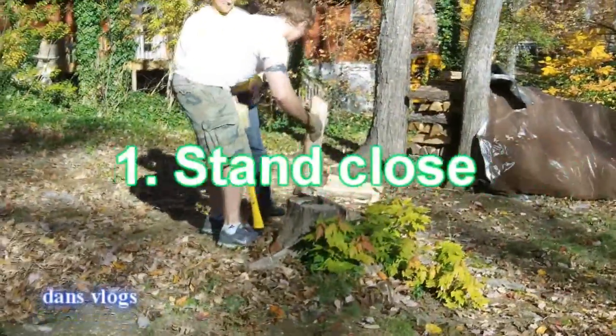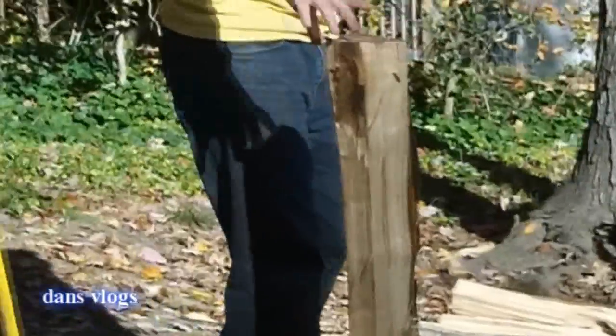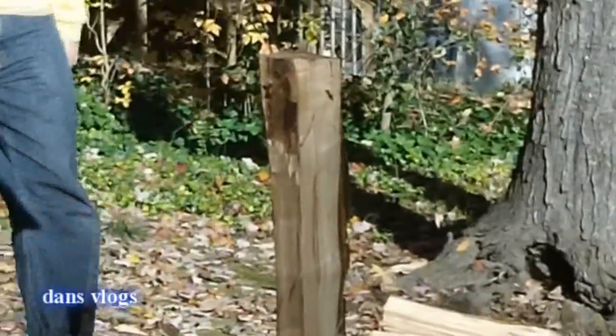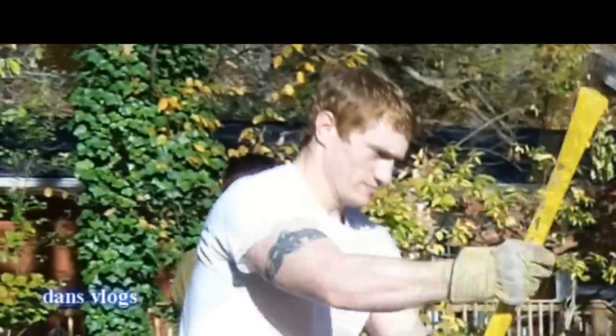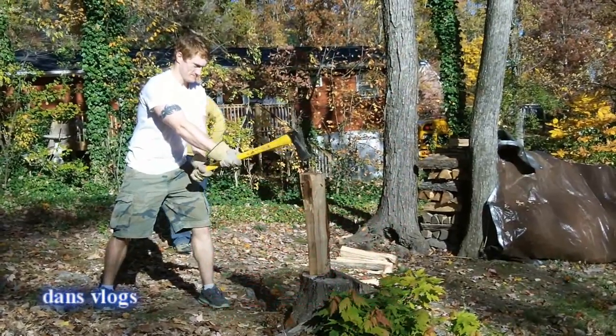First step is to stand probably 5 feet away. You want to get the right camera shot. Two feet, steady, steady, easy, right down the middle.